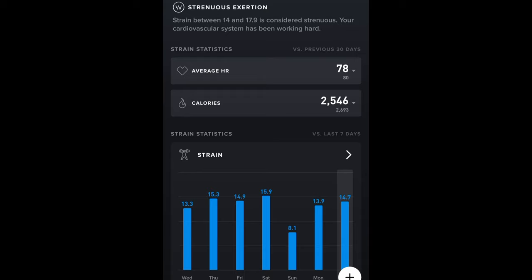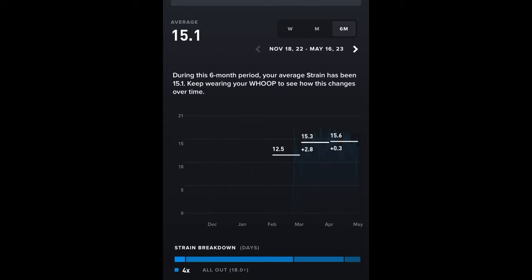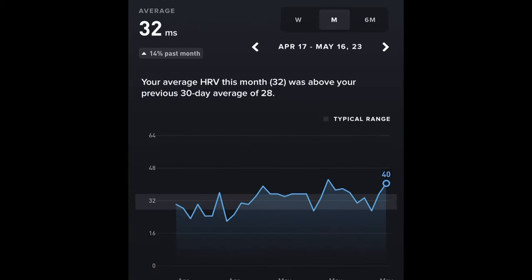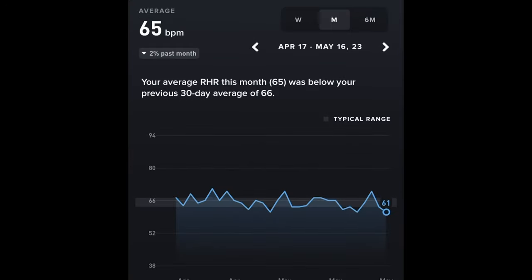Yesterday I had a strain day of 14.7 — between 14 and 17.9 is considered strenuous. I can see my average heart rate, how many calories I burned, and my previous strain scores for different days. If we change the view to six months you can see my strain has very gradually increased. Looking at recovery, the day before I was 92% recovered. You get really good data here including your readiness score and HRV — yesterday I hit 40 which was my best ever, and over six months it's gone from an average of 27-28 up to 32.